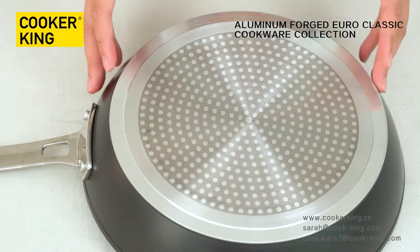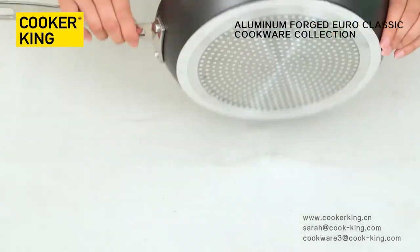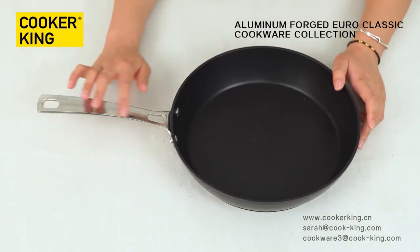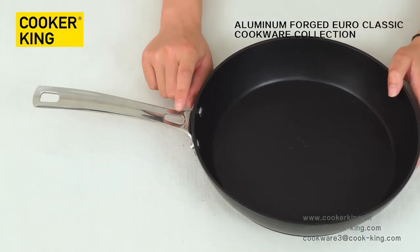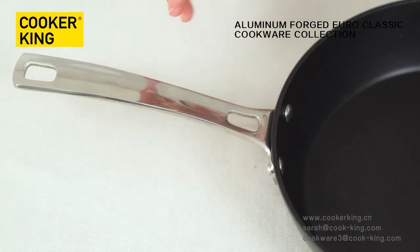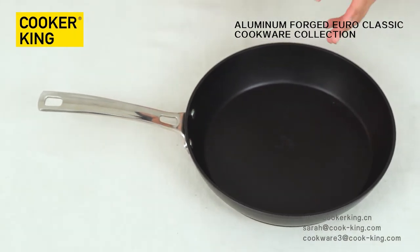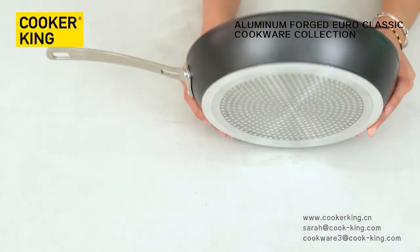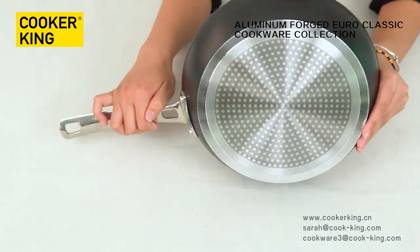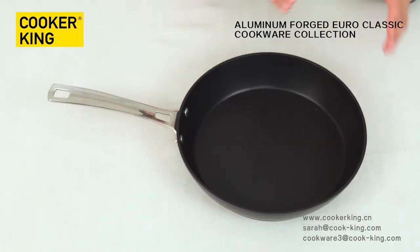The advantage of the induction disc is more even heat transfer and energy saving. The handle is wide and glossy, with two holes in it. If you don't like this handle material, you can change it to a bakelite handle or a wooden handle. If you want to customize your logo, you can emboss it on the bottom, laser it on the body, or silk-print the logo on the handle. It's up to you.